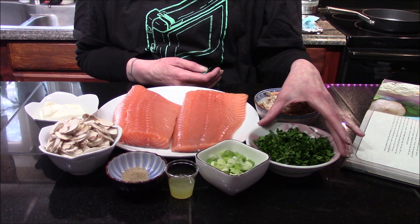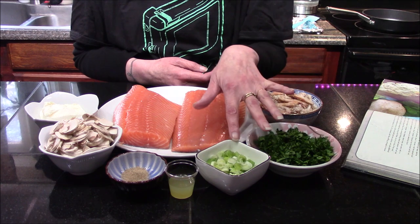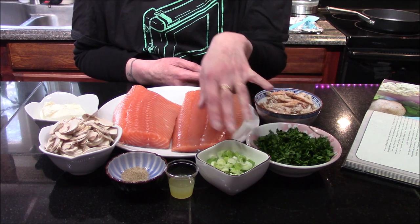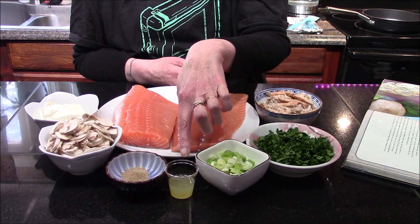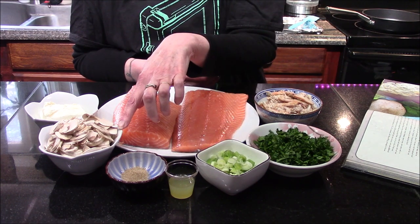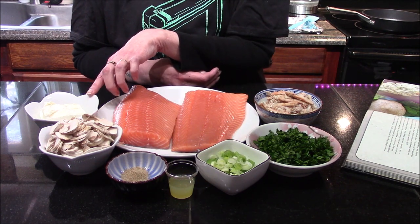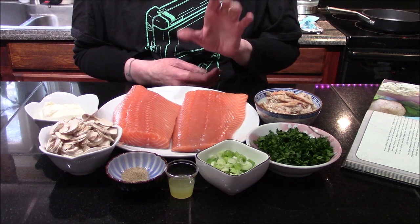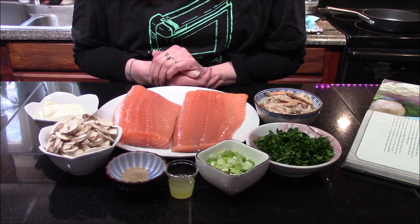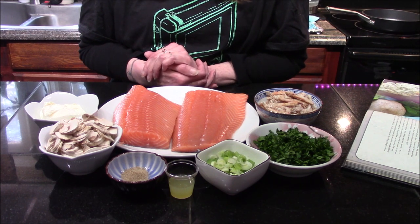A half cup of spinach that I measured and then roughly chopped, two scallions — the white and light green parts — that I sliced, one tablespoon of lemon juice, a half teaspoon of celery salt, three mushrooms that I finely sliced, a half cup of room temperature cream cheese, and two roughly four-ounce salmon fillets.